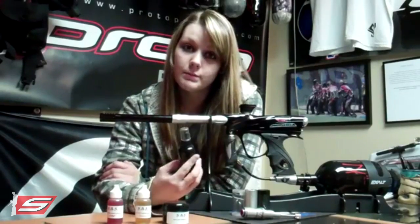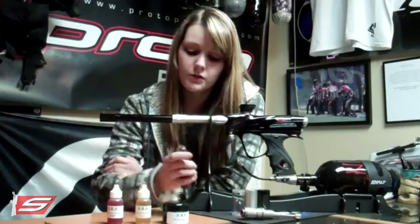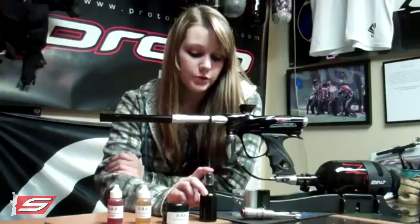They've also got a goggle spray that they're coming out with, which is still in development but is going to be another high performance product from Tradeout Paintball.